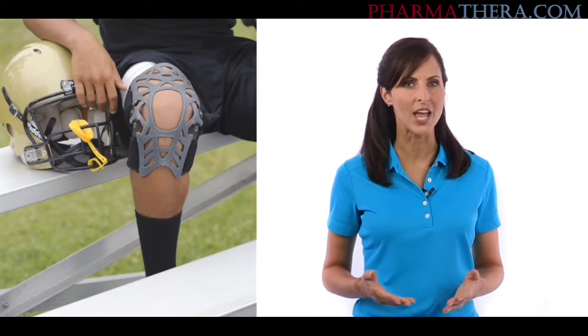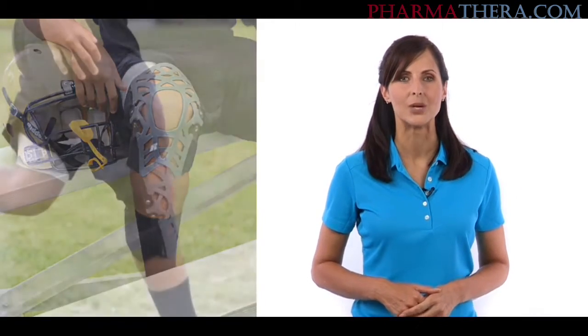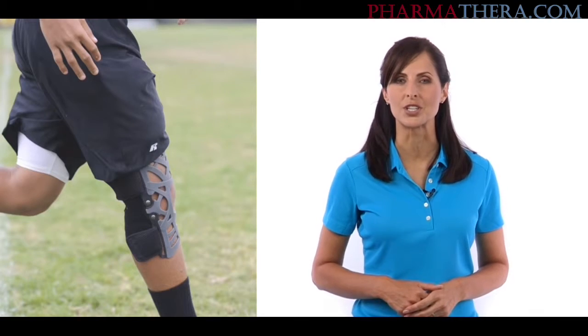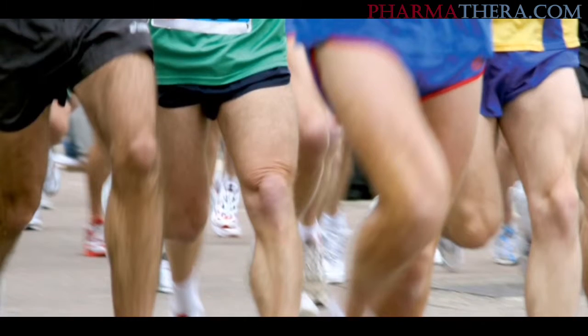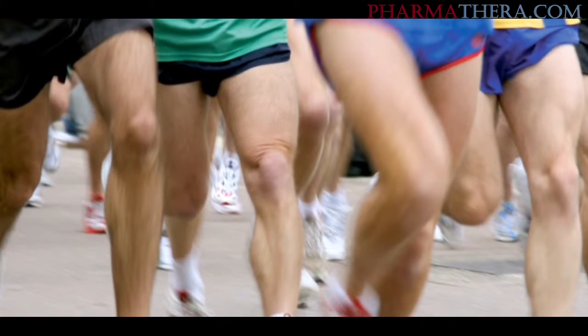If you're suffering from knee pain, the Reaction Knee Brace can help. It was developed by an orthopedic surgeon to provide pain relief and stability for runner's knee, jumper's knee, and other conditions that can cause pain to the front of the knee.